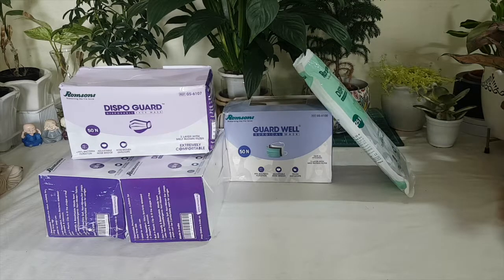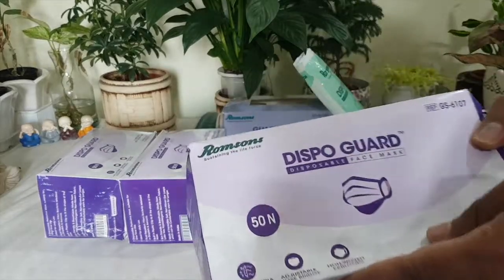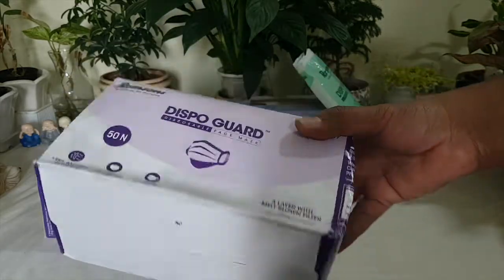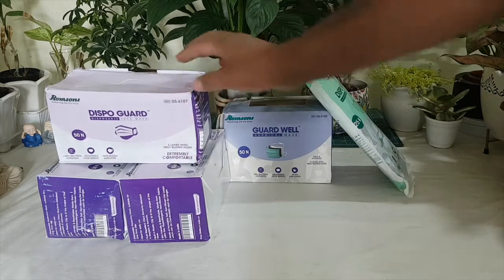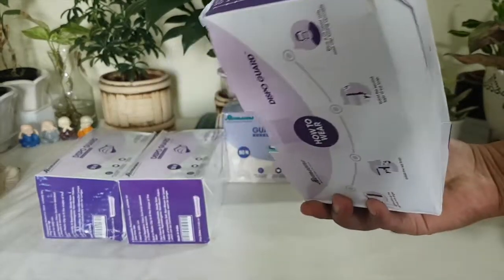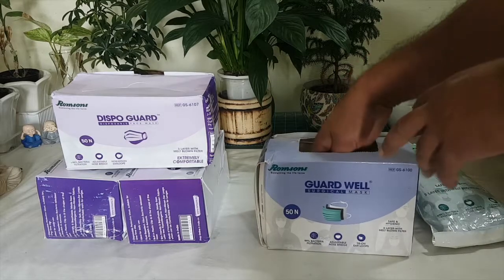Hello everyone. Romson's is a well-known name in the medical industry and they provide different types of products for use in the medical area. These are the different types of masks provided by Romson's. I bought them at different times, so let me share my reviews. I just bought these three packets. In these days we have to use masks, and these are one-time use masks — use and throw.